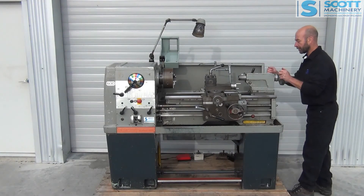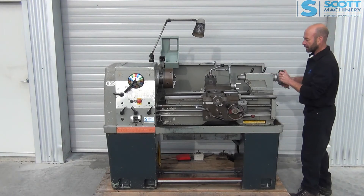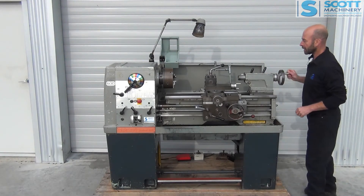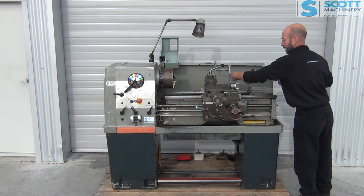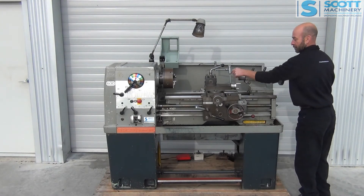I'll start with the tailstock. That's moving nicely in and out. That lock feels good, and the taper in there didn't feel too bad.